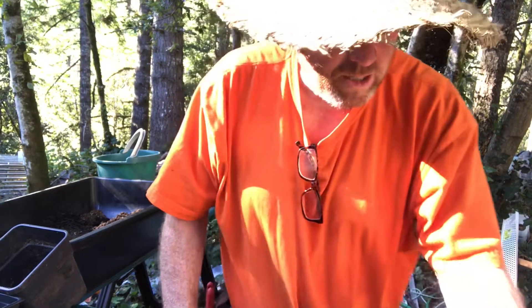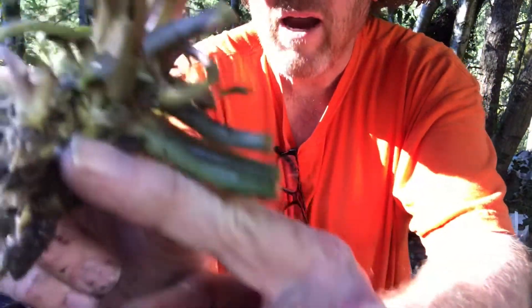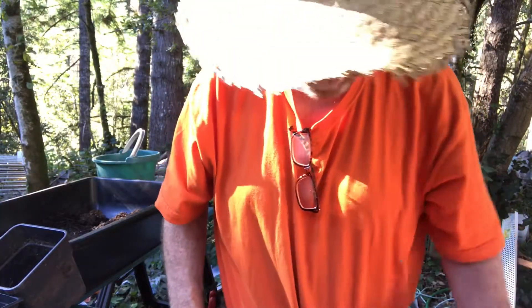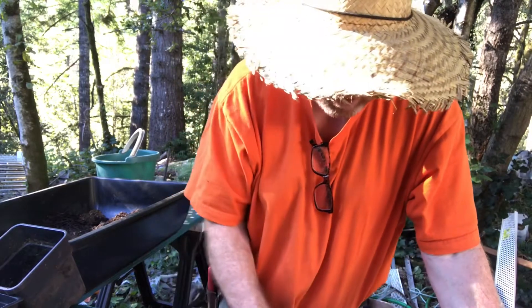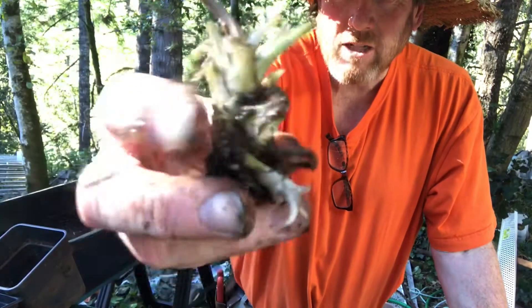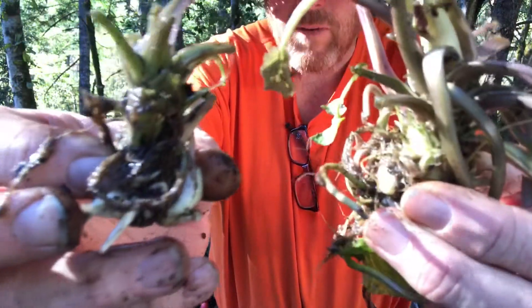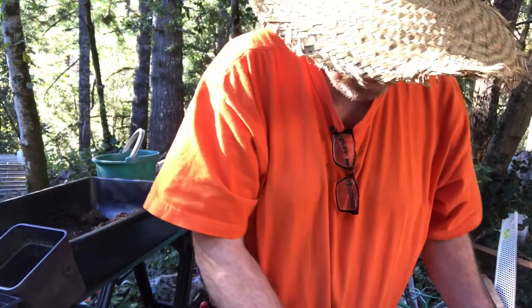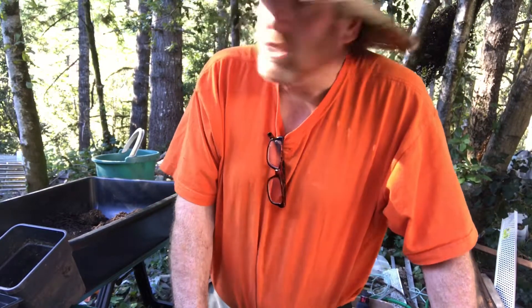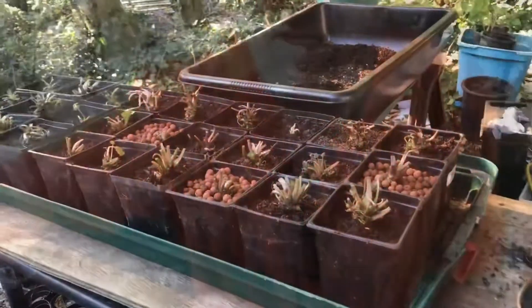I probably could have gone to several sushi dinners with what I spent, but this is going to be a fun crop. This one here actually has a little start off to the side — I probably could pop that off and start another one. I got 24 and there were actually a couple extra, which was nice because some are quite smaller than others. They did say they would come in different sizes — not one size fits all.